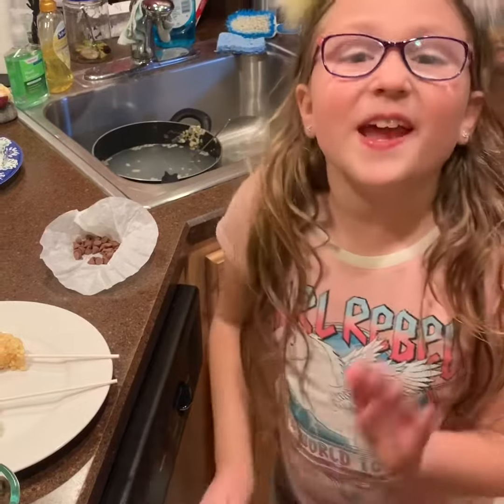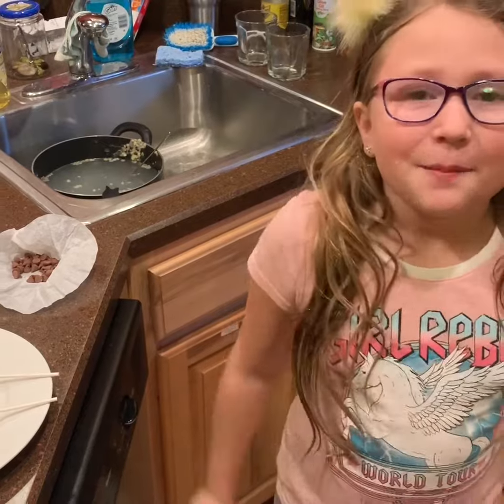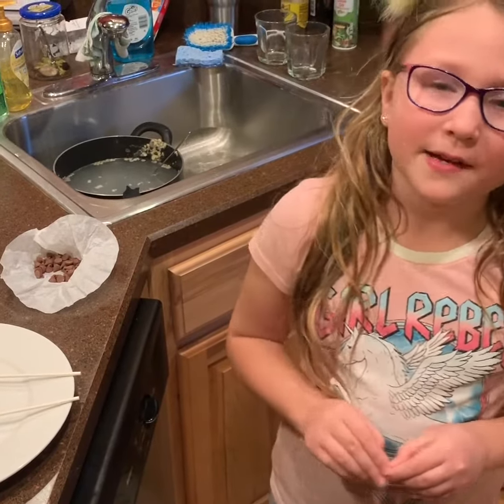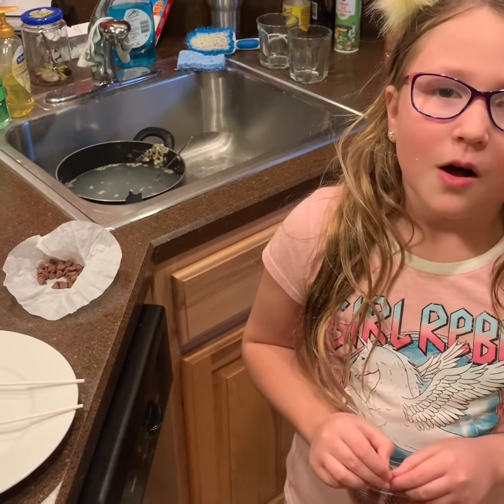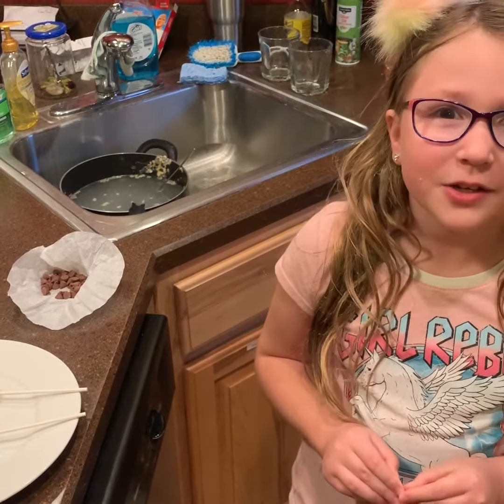Thank you so much for watching this video, it means a lot to me. Please subscribe and like the video. And if you hit the notification bell, it will tell you when I post any of my videos. Thank you, bye bye.